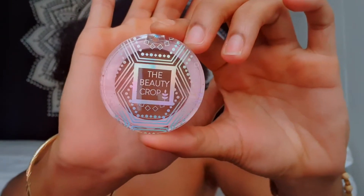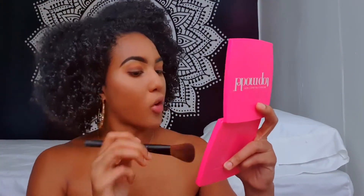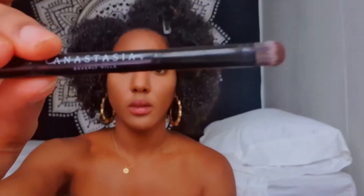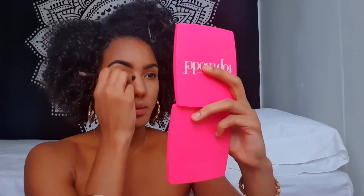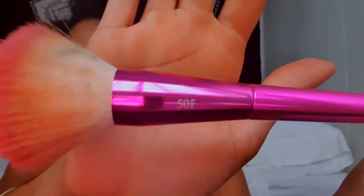Now I'm going to bronze with the Beauty Crop bronzer in the color Tannery. I'm going to take this Anastasia Beverly Hills double-sided brush and use that bronzer to contour my nose. For my blush, I'm going to take the Tarte Amazonian Clay blush in the color Kirky and apply that all over my cheeks using the Fira 50F brush.